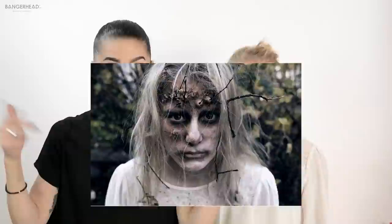Hey guys! Today I am gonna do this look on my cousin Nova and I'm gonna make her into some kind of scary nature creature with sticks and leaves and stuff. So let's go.